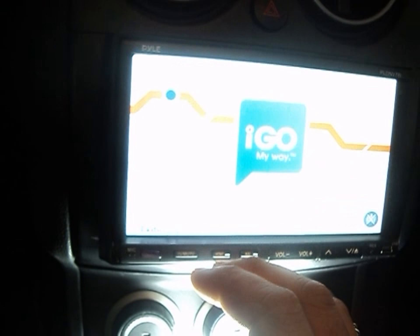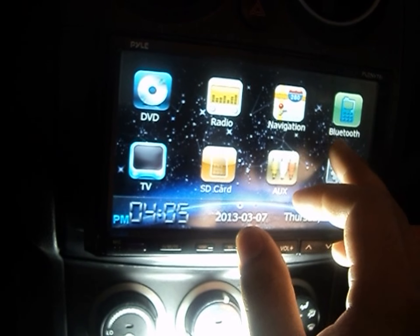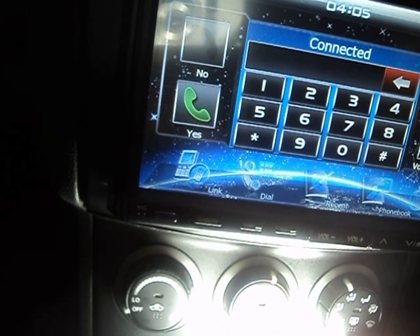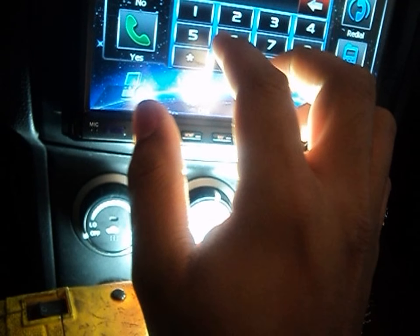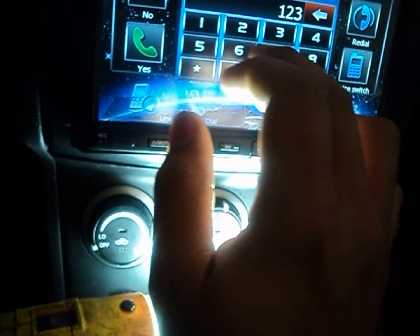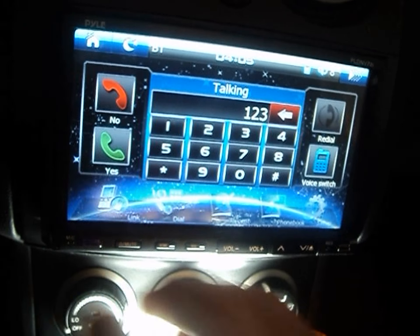Let me show you the Bluetooth hands-free feature. It works really well — there's a built-in mic right on the unit so I didn't have to run any extra wires. Normally you'd have to mount a mic somewhere else, but it's right there. When I call my kids and my wife, they say it's nice and clear.